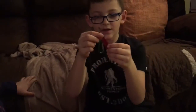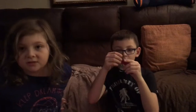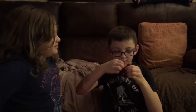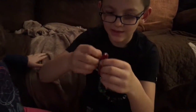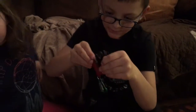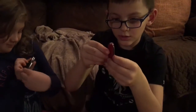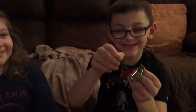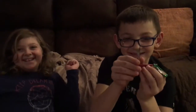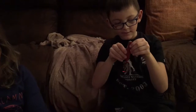Then we have a tiny Swiss Army knife and it has a tiny little knife, a nail file, and then scissors. And then my next Swiss Army knife — I have a small blade, a big blade...